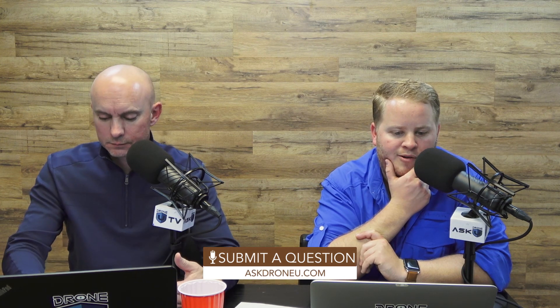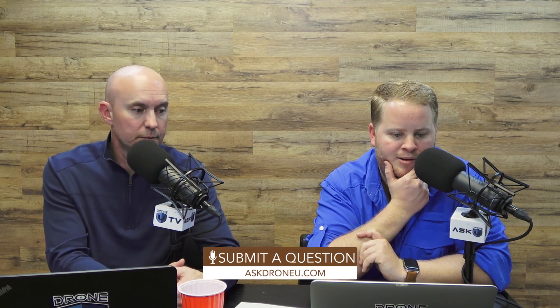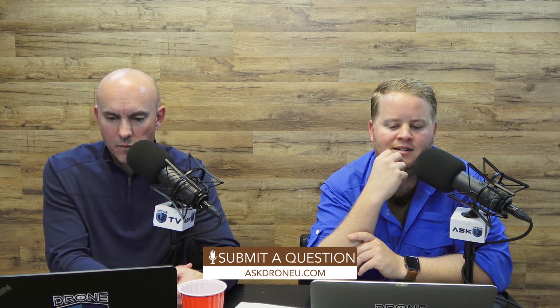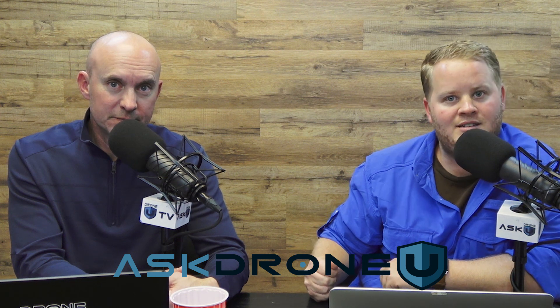That's going to do it for us today. If you have a question, go to AskDroneU.com. If you want to take our Intro to Thermography class with John McBride, just go to TheDroneU.com or DroneU.community to check out all the classes. We've had over 1.6 million downloads — that's crazy. 2017 was a good year. My name's Paul, and I'm Rob. This is Ask Drone You.